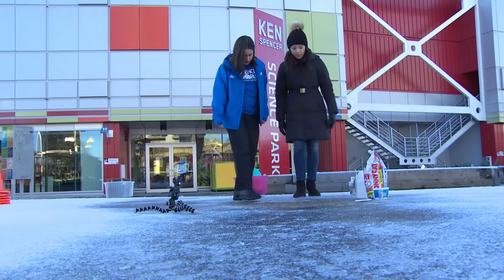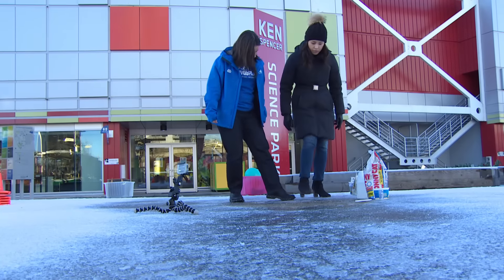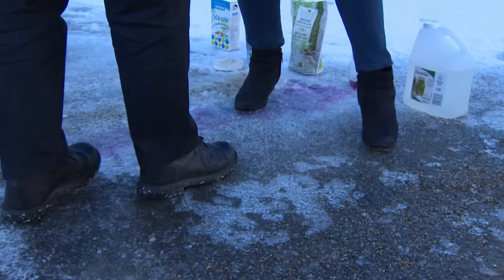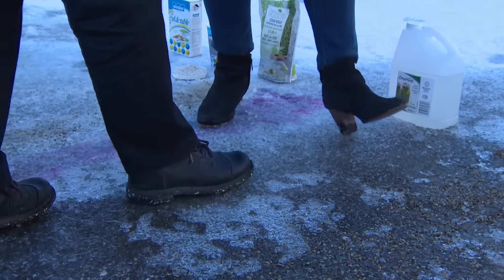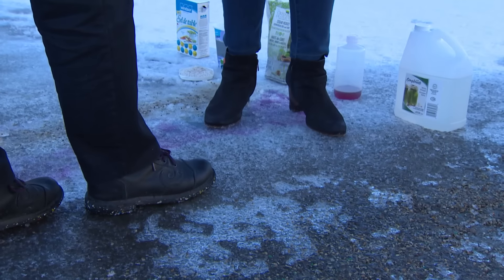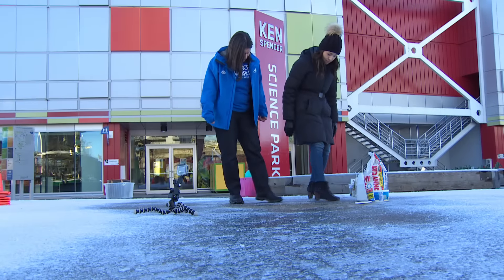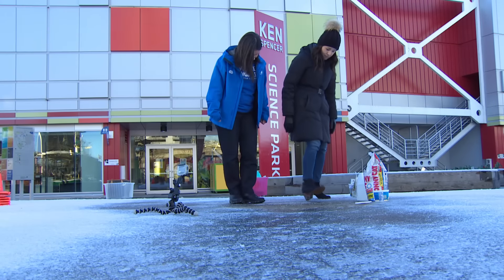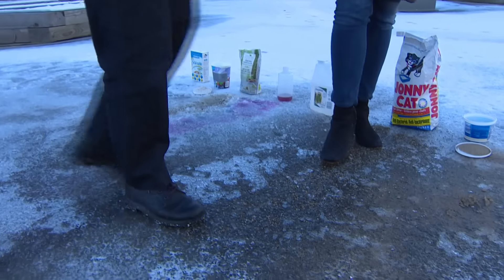Let's try the vinegar, because we could certainly see and hear some stuff when we were pouring it. It's not done much to change the texture on the surface. It is really slippery — in fact it feels more slippery than regular ice. It might be doing something to help speed up the melting, but it's not doing much to reduce any of the slip.